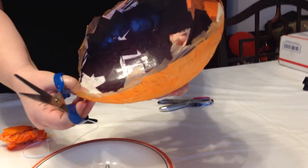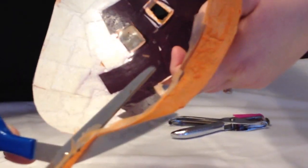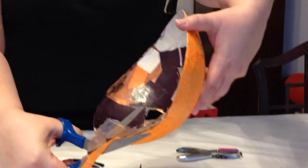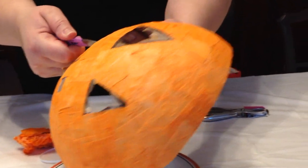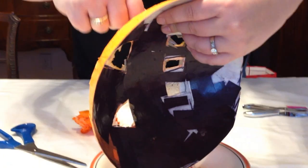We need to get our scissors and trim around the edges. We're going to trim all the extra gribbly bits off. Now the other thing we might want to do is knock out the glue that's in the middle here — the eye and mouth holes. Let's see if I can pretty that up. I'm making a bit of a mess, but I don't think that really matters.